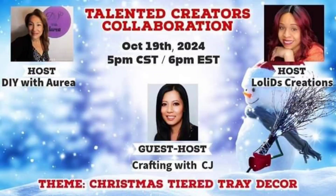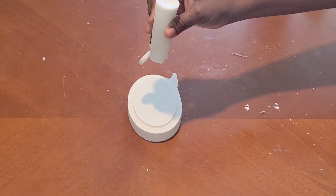This is an open playlist — the Talented Creators collaboration. Once a month, the hosts are Lowly These Creations and DIY with Aria. Every month they have a guest, and this month Crafting with CJ is the guest. We are to create some Christmas tier tray decor, and this is right up my alley. Their channels will be linked below as well as the playlist with tons of tier tray Christmas inspiration. Let's jump back into it — here's DIY number three.